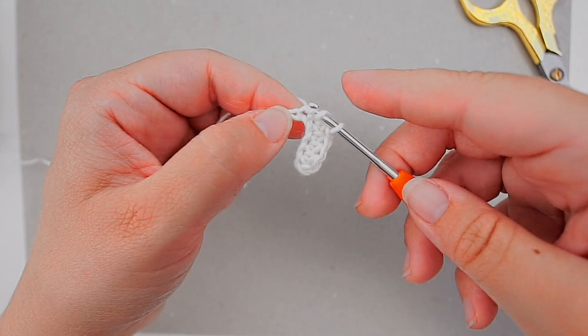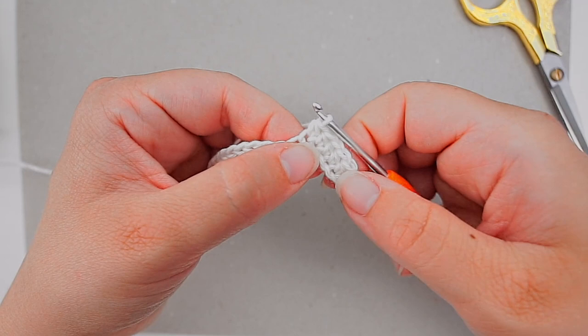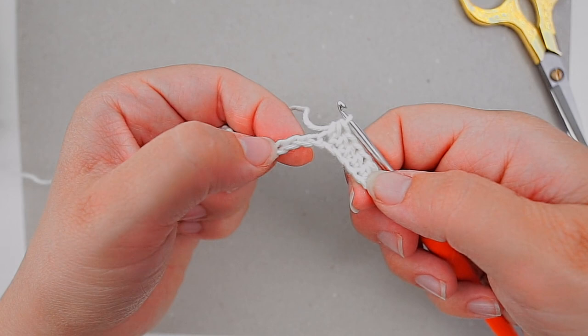Now you continue all the way across with one half double crochet in every chain. Just before you finish I will show you how you turn the row, so pause your video and meet me when you are all the way across.